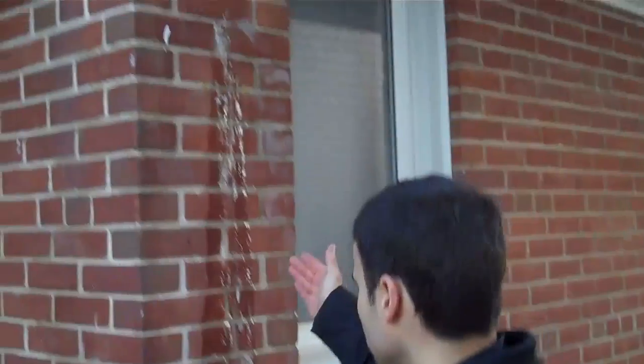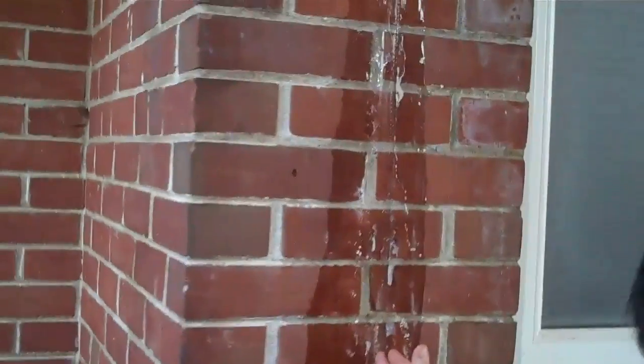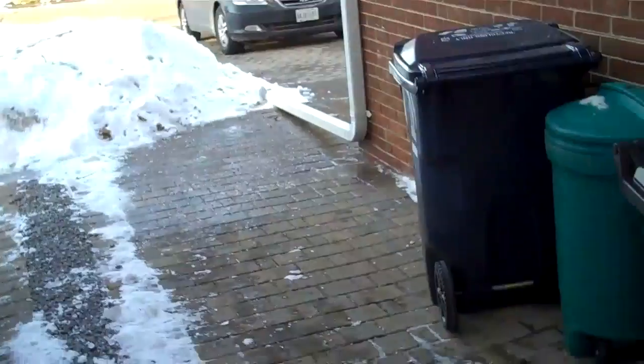I just finished putting eaves troughs on this home. They had a downspout right here, and I got rid of it. The reason we got rid of the downpipe here was because, if you look, it's all a walkway and there's no proper grade to take the water away from the home. So this downspout was really a troublesome one for them.